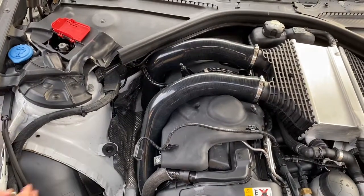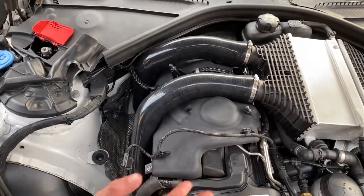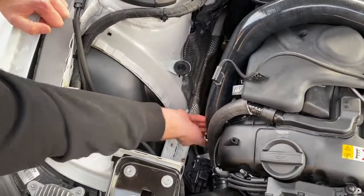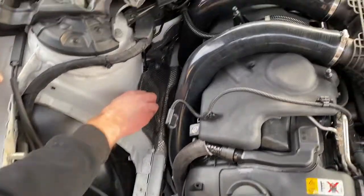Once you have checked all of your metal hose clamps — that they are tightly secured but not over-tightened — and your charge pipes are all the way down, the install process is completed. Putting everything back together will be the same way that you dismantled.